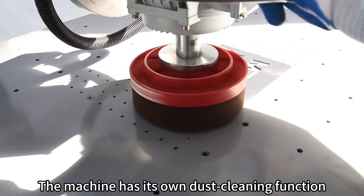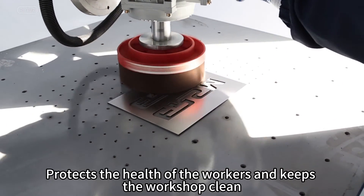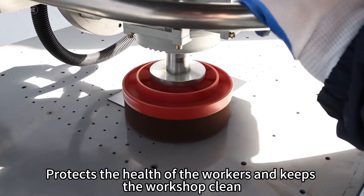The machine has its own dust cleaning function, automatically absorbing debris when grinding the work base. This protects the health of the workers and keeps the workshop clean.